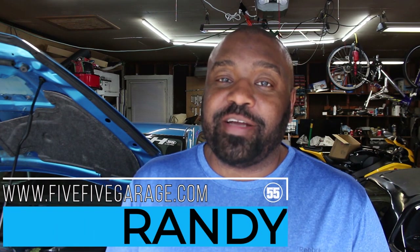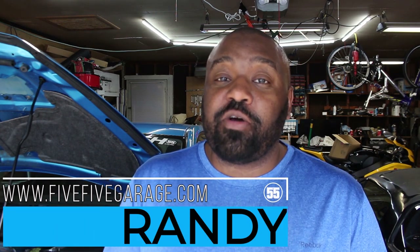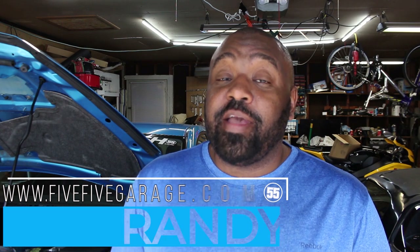Welcome back everybody, my name is Randy — you're watching the 5.5 Garage. Today I'll be continuing on with my intercooler project and I'll show you and tell you the reasons why I'm making some changes. If this is the first time you're watching this channel, welcome — somewhere around here will be a link to a playlist showing the previous mods I've done to this car.